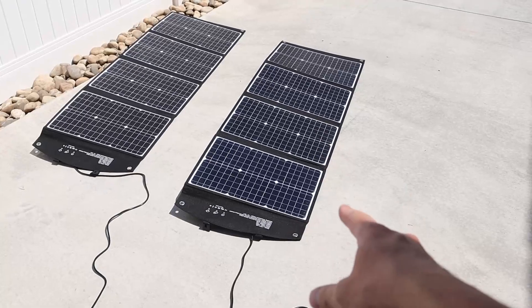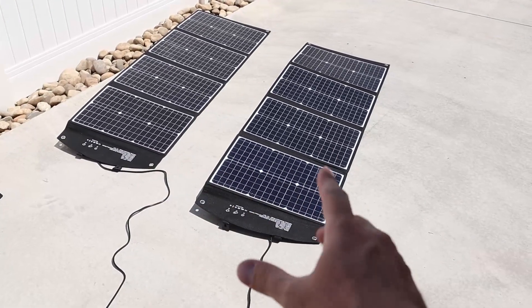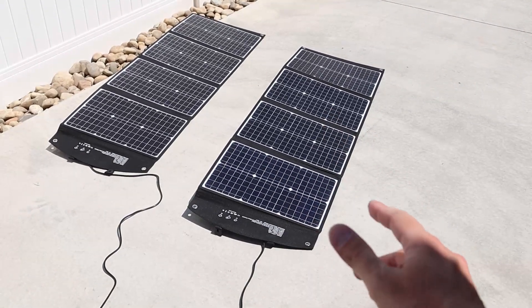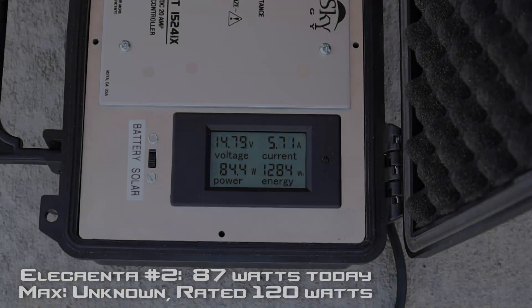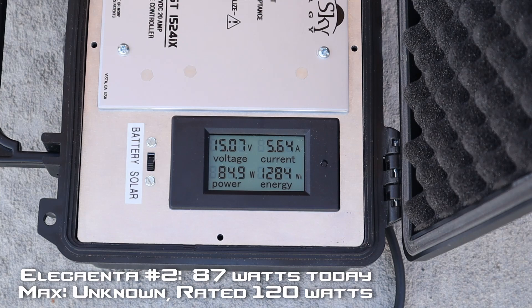Let's plug in Elecanta number two and see how it does. Sometimes there are differences between the manufacturing process on both panels, so let's see if they're both as good or if we see less power in one of them. We're getting right around 84 to 85 watts — I did see 87 — so a little bit less efficient than the other 120-watt folding solar panel, but that's a little expected. Sometimes you don't get exact efficiency matching in each panel.